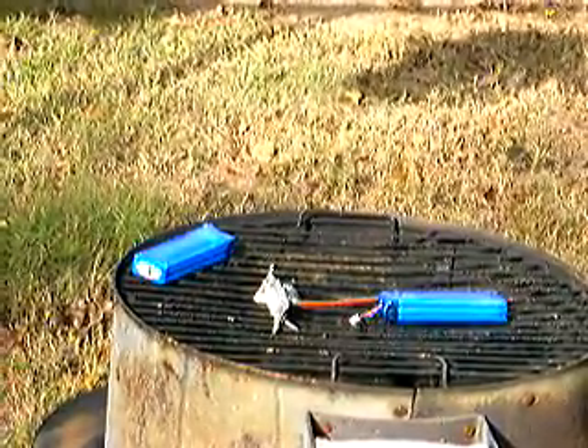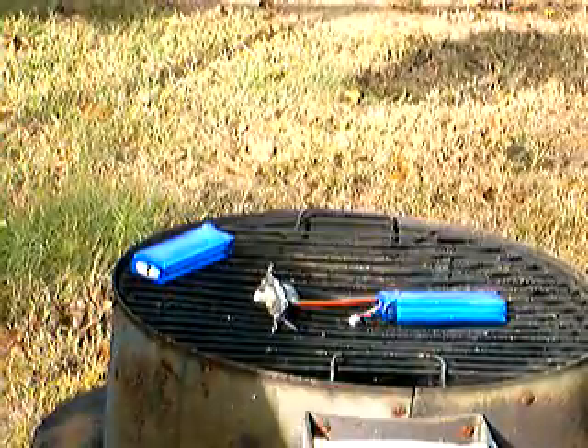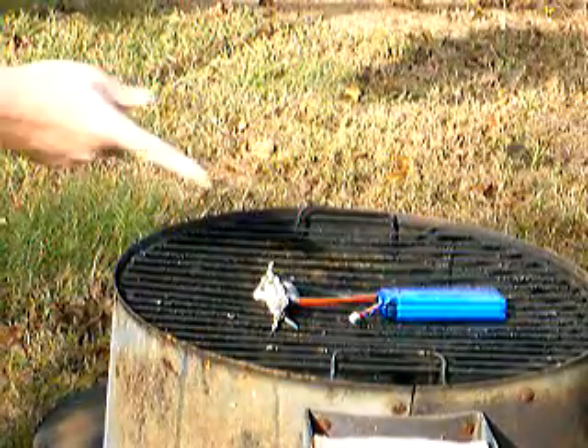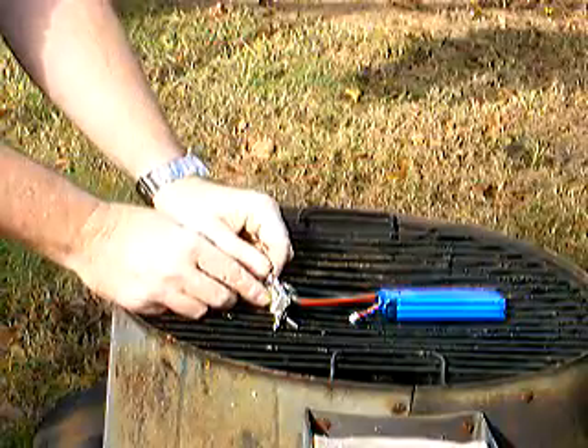Next on the agenda is one of the questions I've always had about these things: what happens if you get a dead short inside your artifact? I hope the mains-type light switch to this charged and fully ready-to-go LiPo. I'm going to throw it and we're going to see what happens.